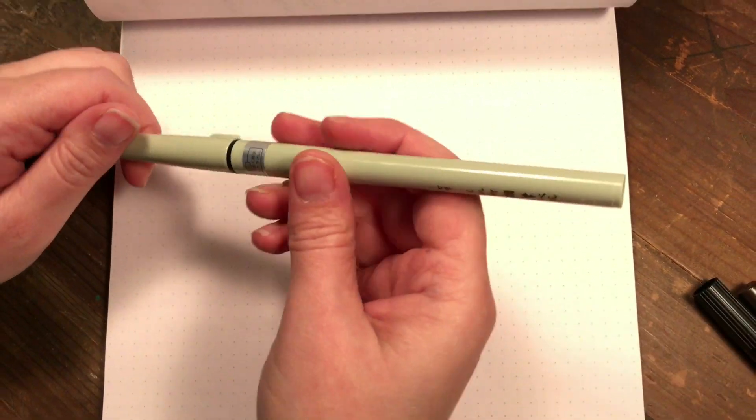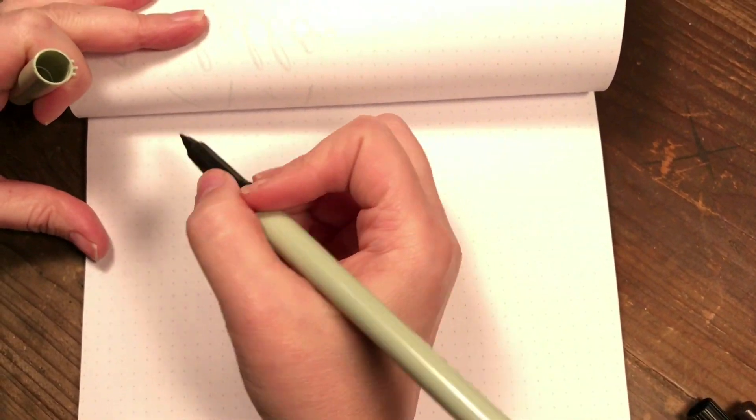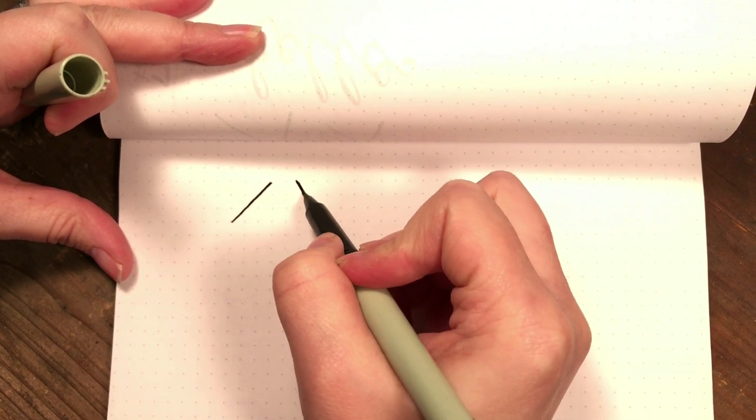I'm going to start with this one — it's referred to as the number seven. When we're doing brush calligraphy it's the same as regular calligraphy: you want to be thin going up, thick going down.